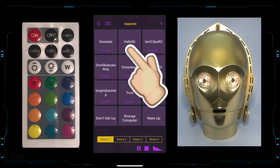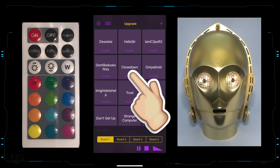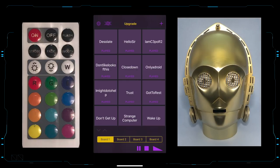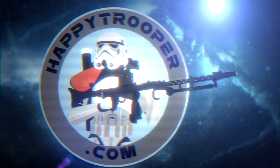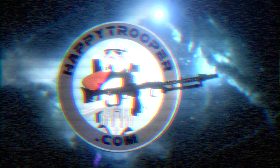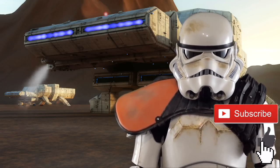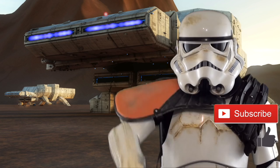Hello, sir. I am C-3PO, human-cyborg relations. Sir, if you'll not be needing me, I'll close down the flight. Help the Sand Trooper out and give me a like. Or better yet, click the subscription button below.